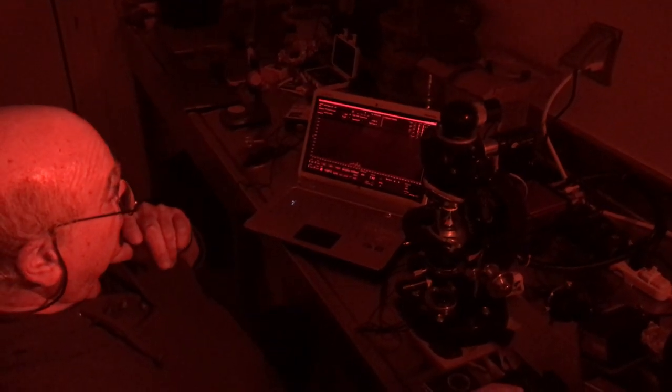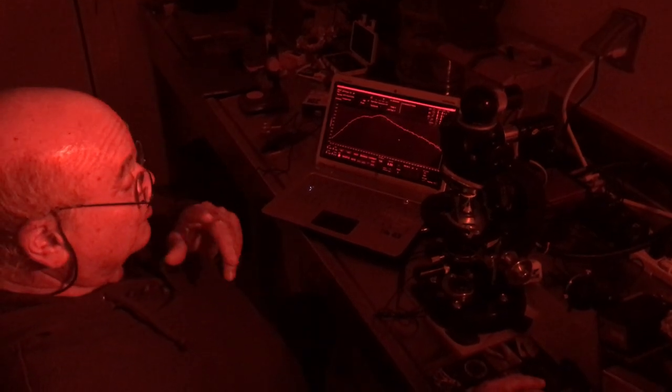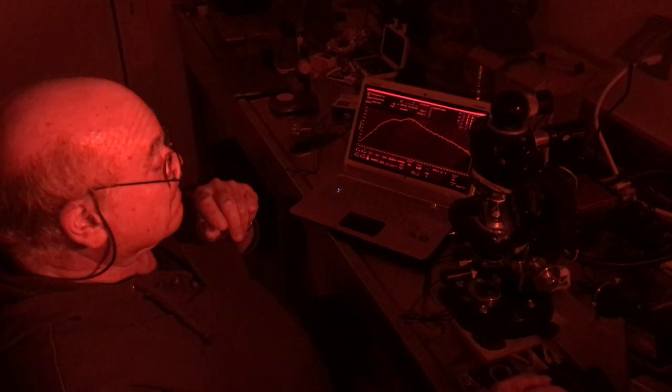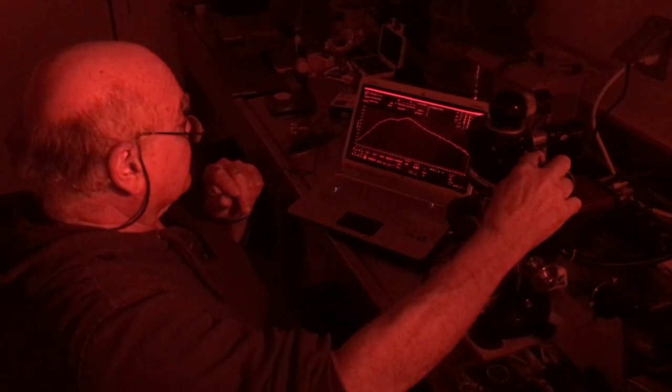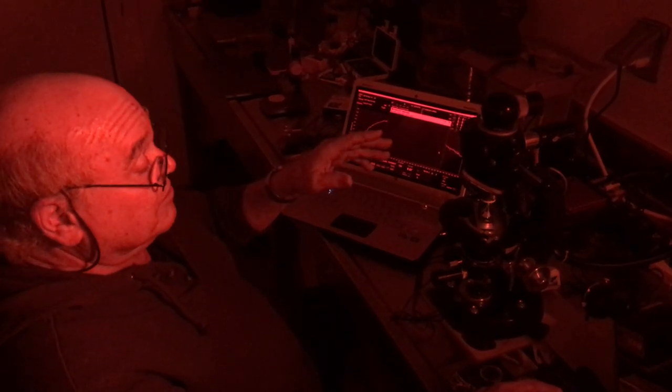One of the problems we're having right now is because of the light necessary for filming. The baseline unfortunately wasn't accurate because of this red light coming on. If the photomultiplier — the detector — gets too much light, it won't work. So let's try this again.